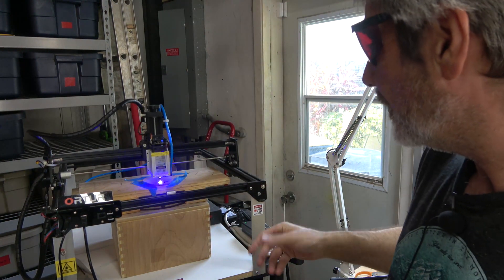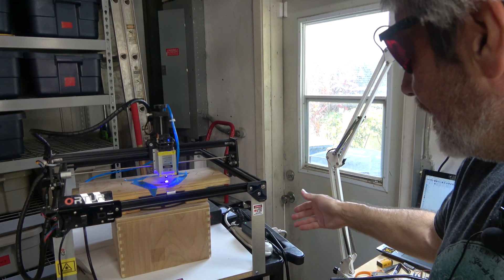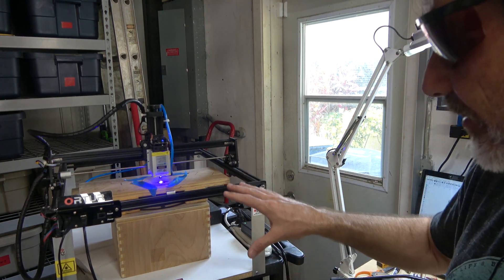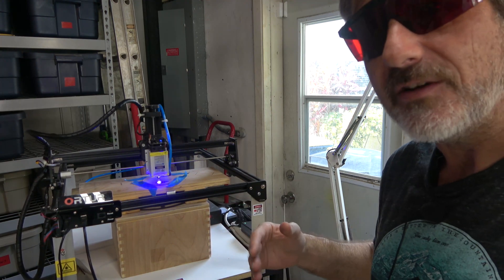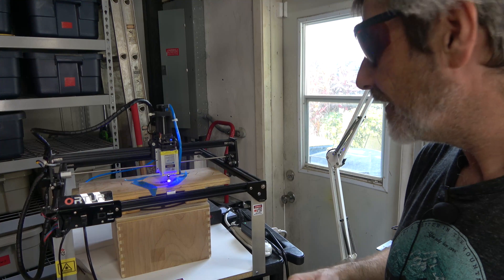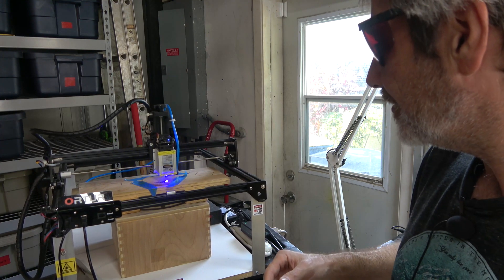That's pretty much it. I've got it on this roll-around cart, which has an extra power strip and a really long power cord so I can plug it in anywhere I need. I've also got a fan going in the background blowing air away from where I'm standing, to take the fumes away.